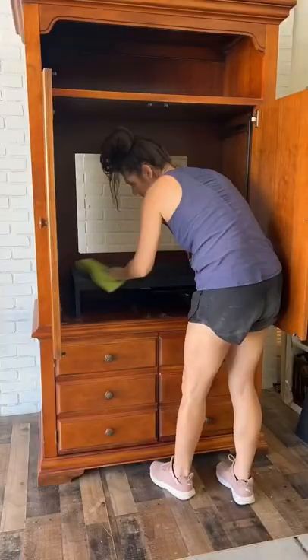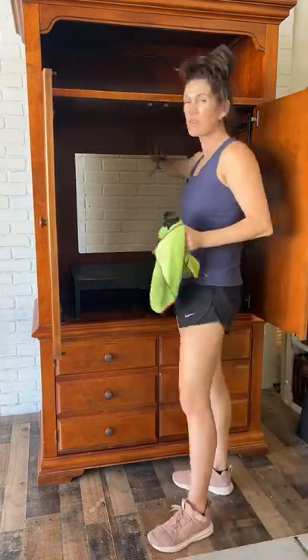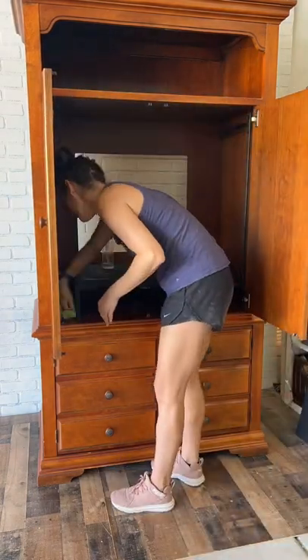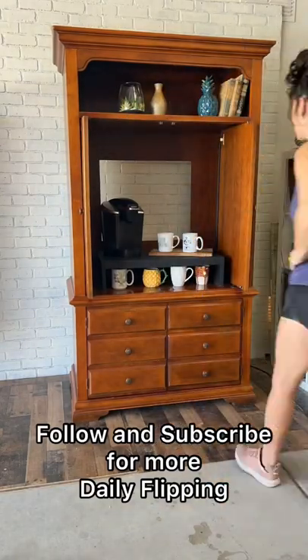But in the meantime, I wanted to get this armoire listed for sale. We had bought it a year ago, had big plans for it, but it's just been staying in the garage and I've been very unmotivated. So we're just going to try to sell this and get rid of it.